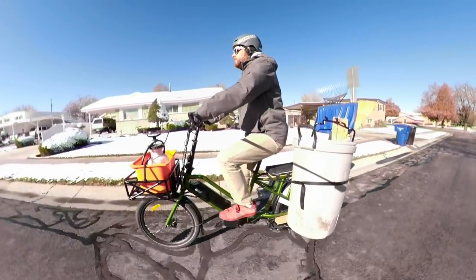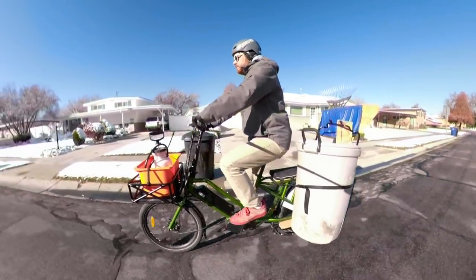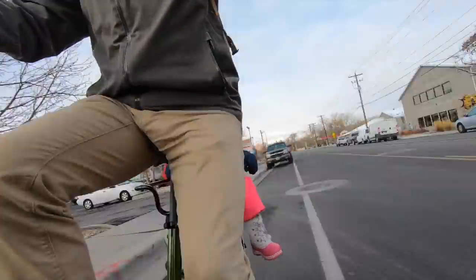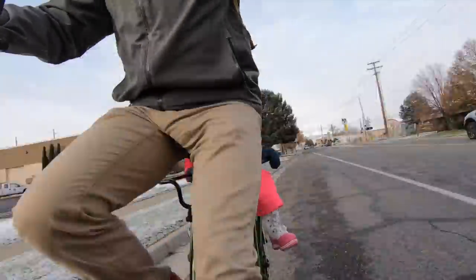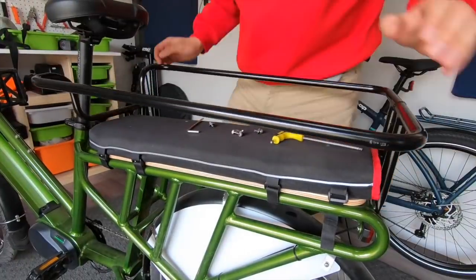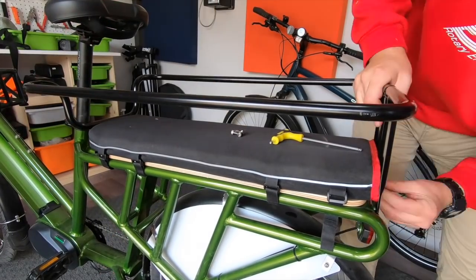Before we get to the comparisons, let's talk about how the G20 rides. I primarily rode the bike with my kid, going to school, the grocery store, and random errands. In these conditions it was great. The rear rack is quite pretty, but I covered it up with a pad I got from Extra Cycle — it's a perfect fit, by the way.